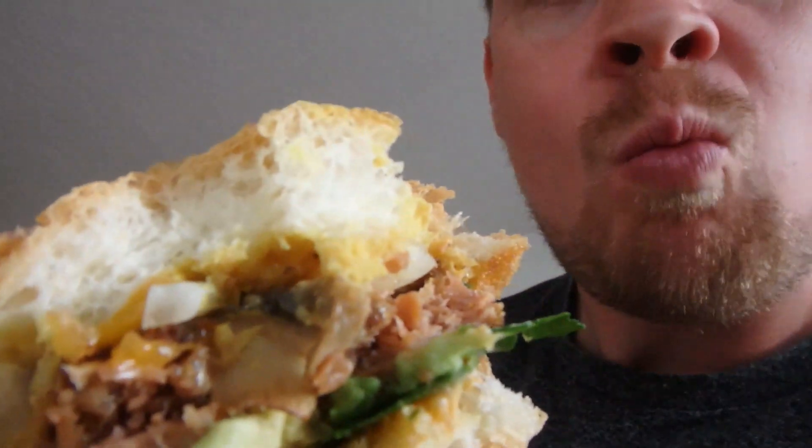I would eat it again, and that's good because I still have a couple more — now I don't have to give them away. Definitely needs toppings; you can't just eat this patty on a bun lazy style. It needs avocado, needs onions, needs some kind of sauce. It doesn't taste like cat food — that's good.